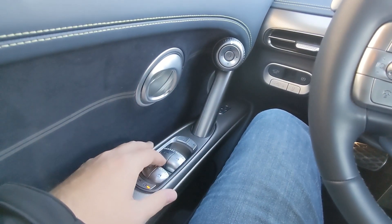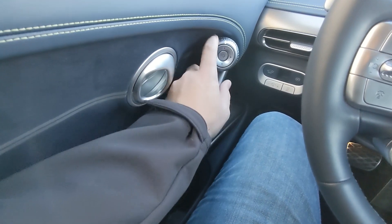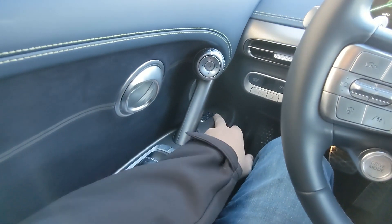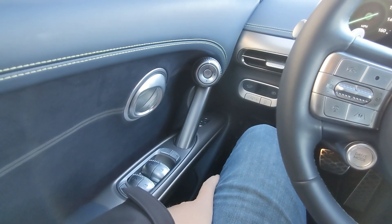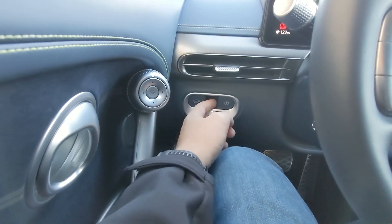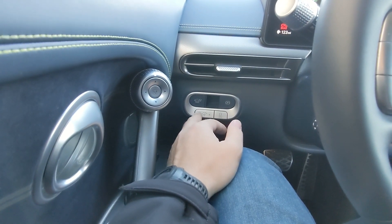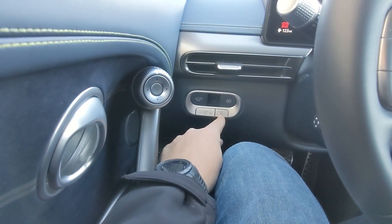Over on the left you've got your window switches, your door locks, and up here on this little bubble you have your rear mirror adjust and your door latch. Up here there are two buttons that can set the preset for the driver seating position. To the right you've got a button for the rear latch, this is the parking brake latch, and you have the dim level adjust for the gauge cluster as well as the traction control off button.